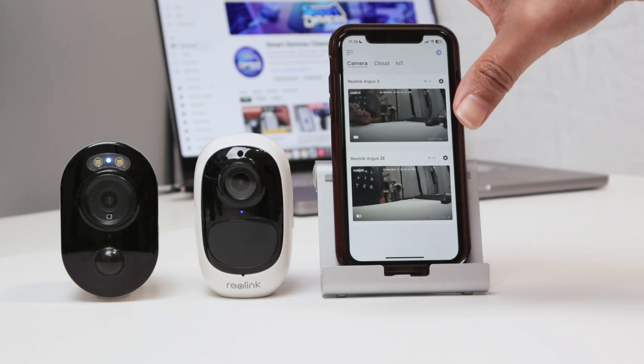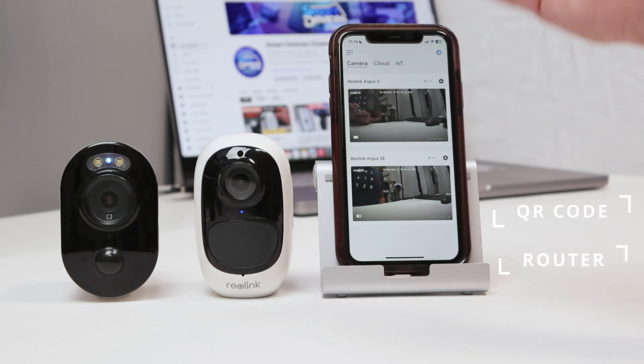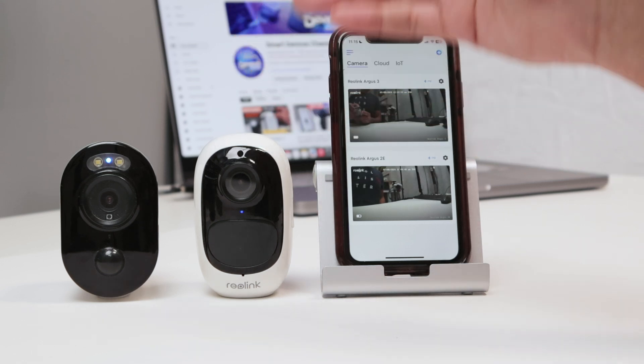So first, you can have a problem when the camera is trying to read the QR code, and also when the camera is trying to connect to the router. You have two different routers here — I have the main router and I have a repeater.